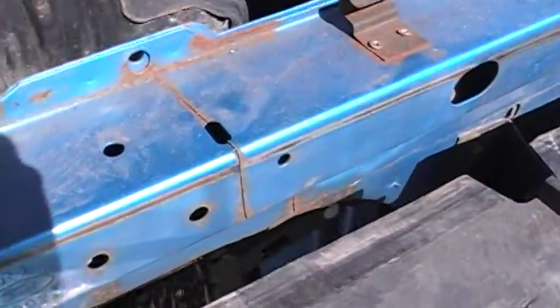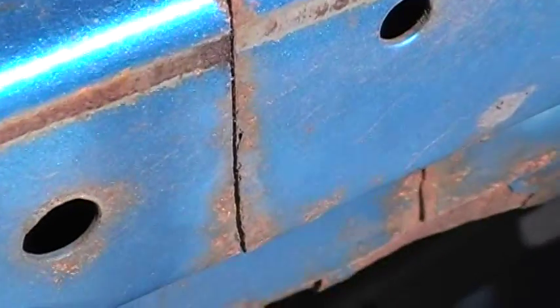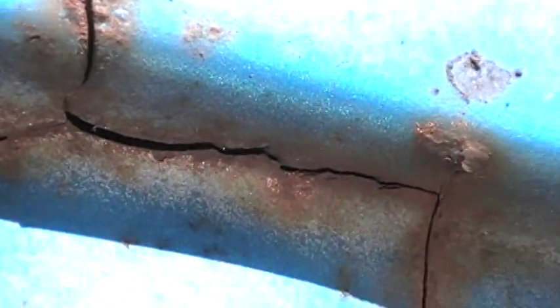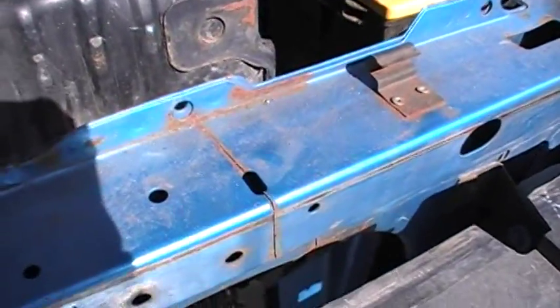Now I need to do the other side. This is what it looked like before — down the hole, stress crack down, down to the bottom. See if I can get some light up in there for you guys. You can see that — stress crack there, runs across, then back down. So I will clean up all that rust and where that stress crack is, all the way up to the top. Now get this side welded up.